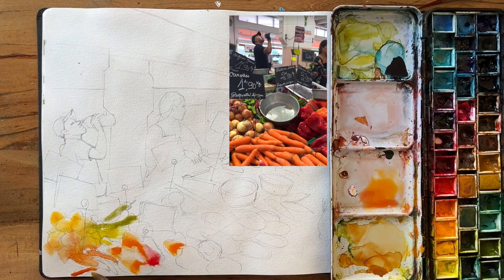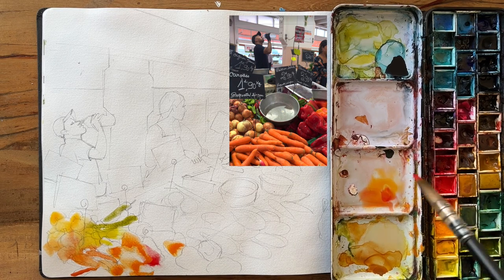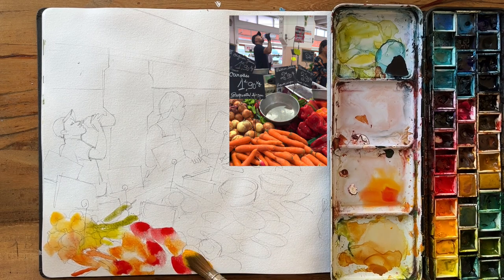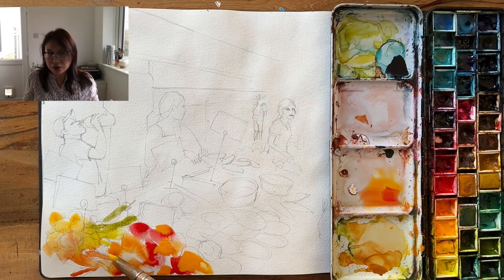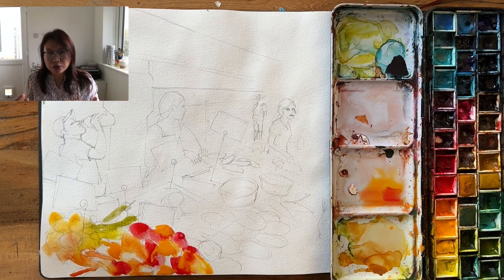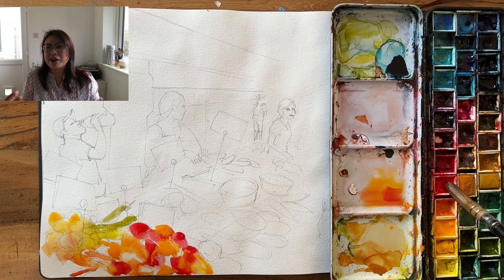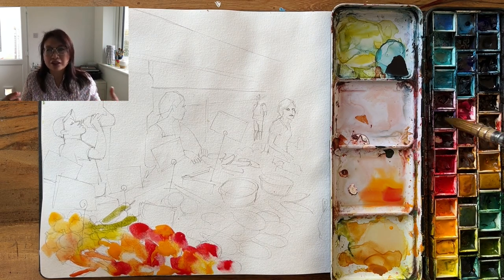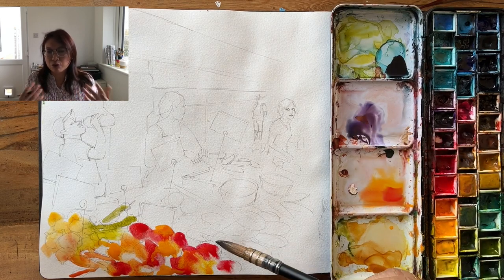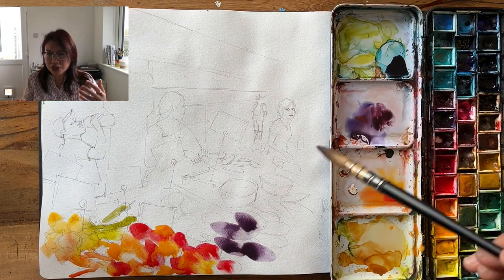I am roughly following the pencil line but I'm not filling it in very precisely — I can see the pencil line underneath. Because I know that I'm going to be using coloured pencil and perhaps brush pen, I can afford to be this loose. For some of you it might come as a bit of a shock, but I love the spontaneity and also the freedom of working this way. These are the aubergines.